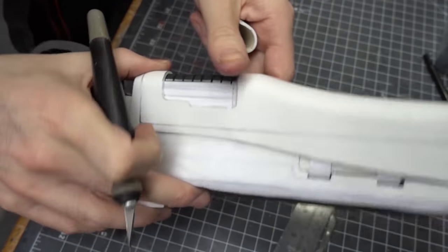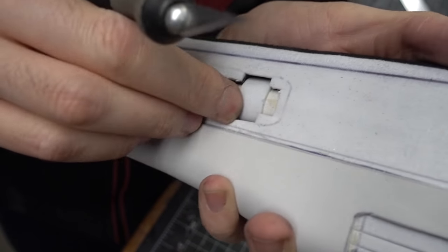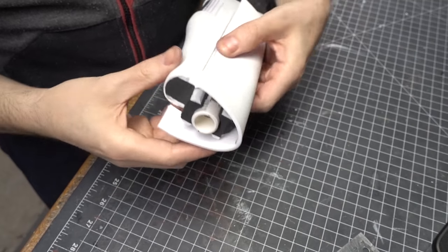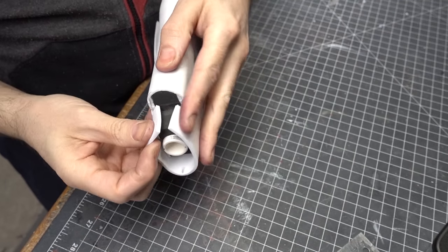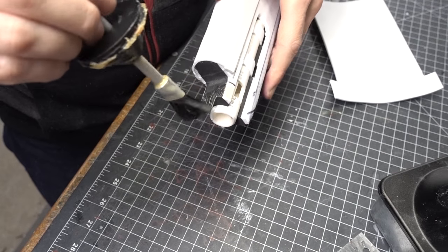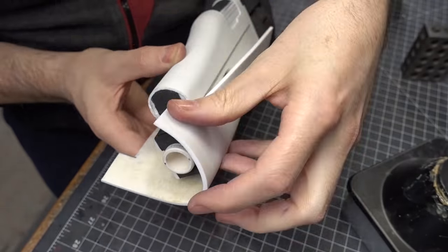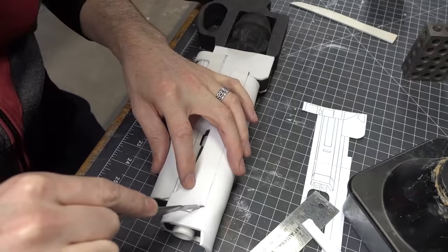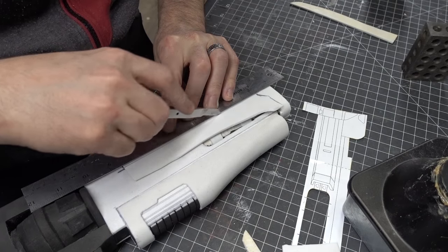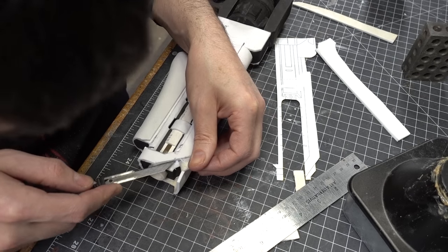Before adding the next layer of detail on the top of the gun I refined a couple of details that would be easier to get at at this stage. Then I did a similar thing on the top of the gun, roughing out the size and shape of the 2mm craft foam and covering both surfaces with contact cement. This layer was glued down and again I used my template to rediscover where the layer lines were supposed to go. These details were then cut back into that thin layer of foam until I was happy with the final form.